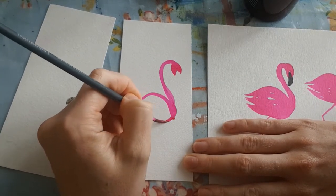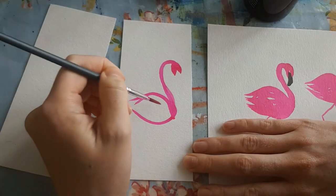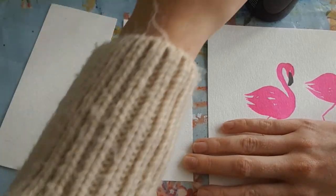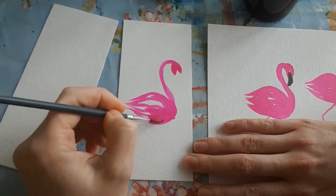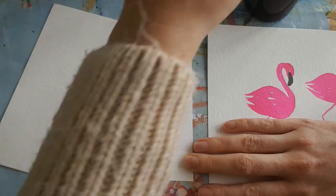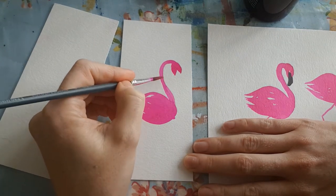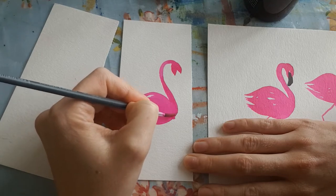Give it a nice fat teardrop shape. Look at the brush and flick it up in that direction to get those feathers. Fill it in, pick up a little bit more paint. I'm just going to join my neck to my body a little bit better - there we go, a nice seamless round shape.